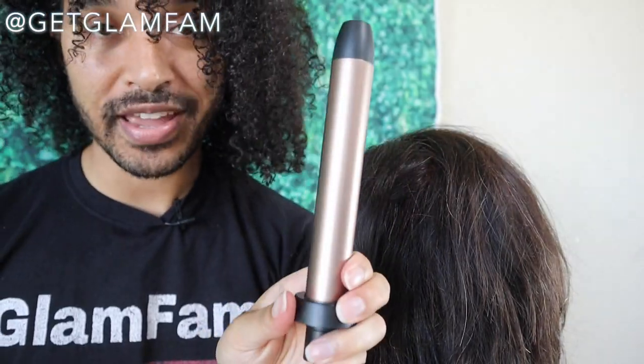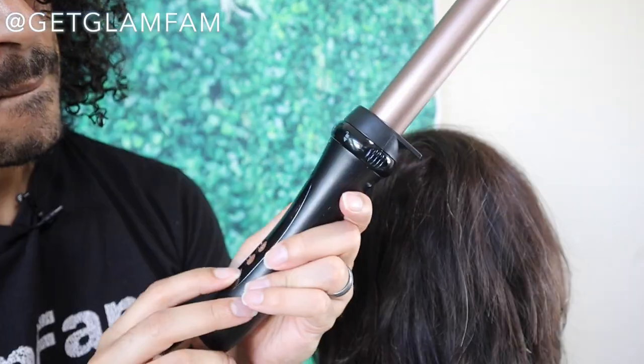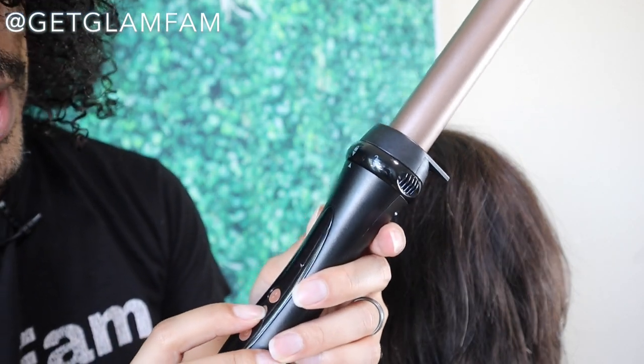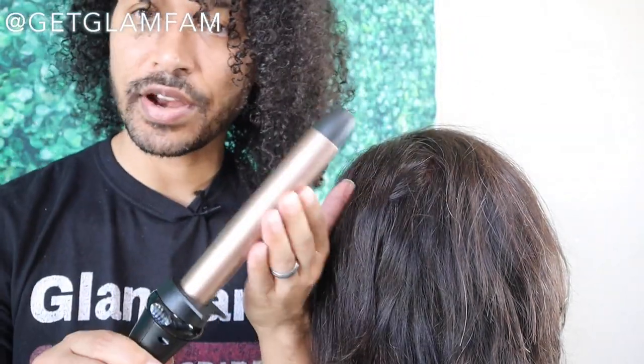For this tutorial I'm going to be using the one inch iron here, and we're just going to pop that in place and get moving. This one came on at 410 degrees. I'm going to turn that down to about 370 to start and just let that warm up. I can already feel it getting warm.